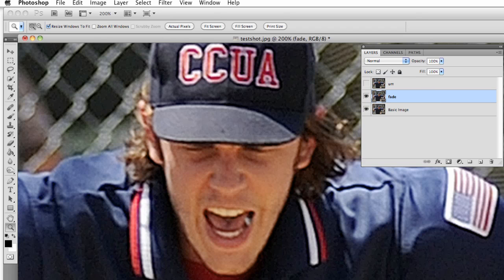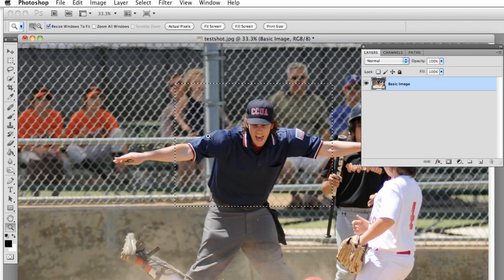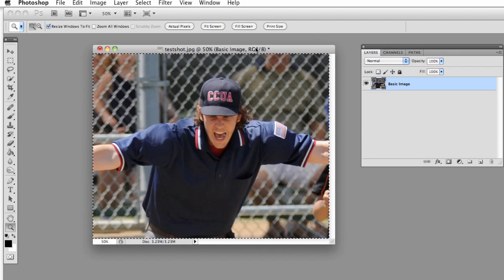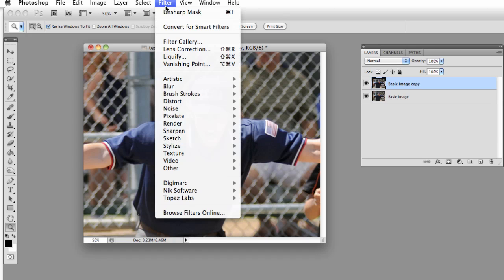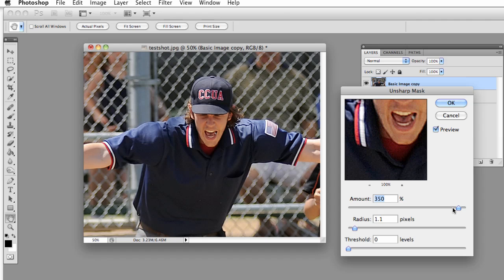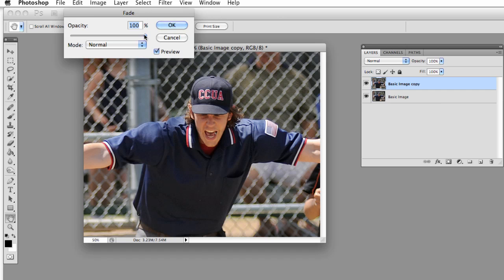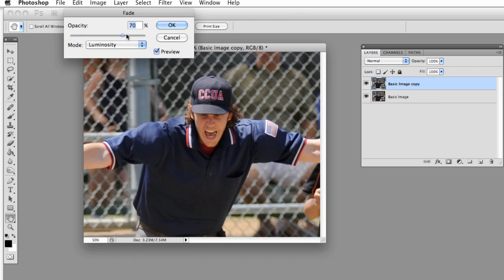Let's drop back to the original shot and crop that again. One more time from the beginning, let's work on this. First thing: make a copy of the layer. Filter, Sharpen, Unsharp Mask. Slide the amount to what looks good — looks pretty good, hit OK. Then go to Edit, Fade Unsharp Mask. Bring the opacity down to zero, change the mode to Luminosity, then bring it back up — about 89 to 90%. Hit OK.